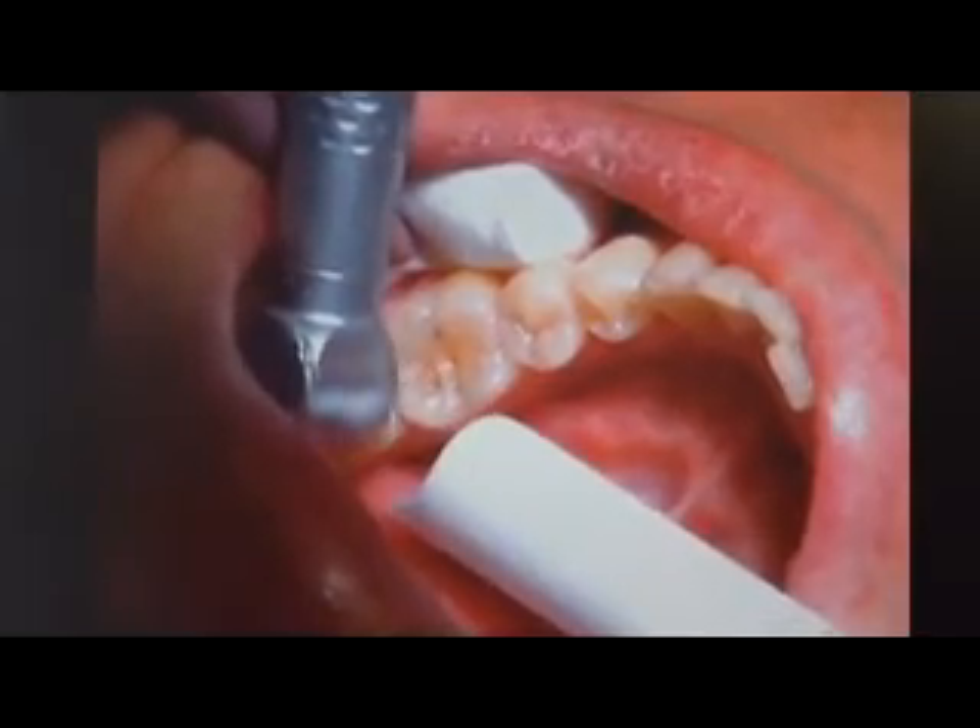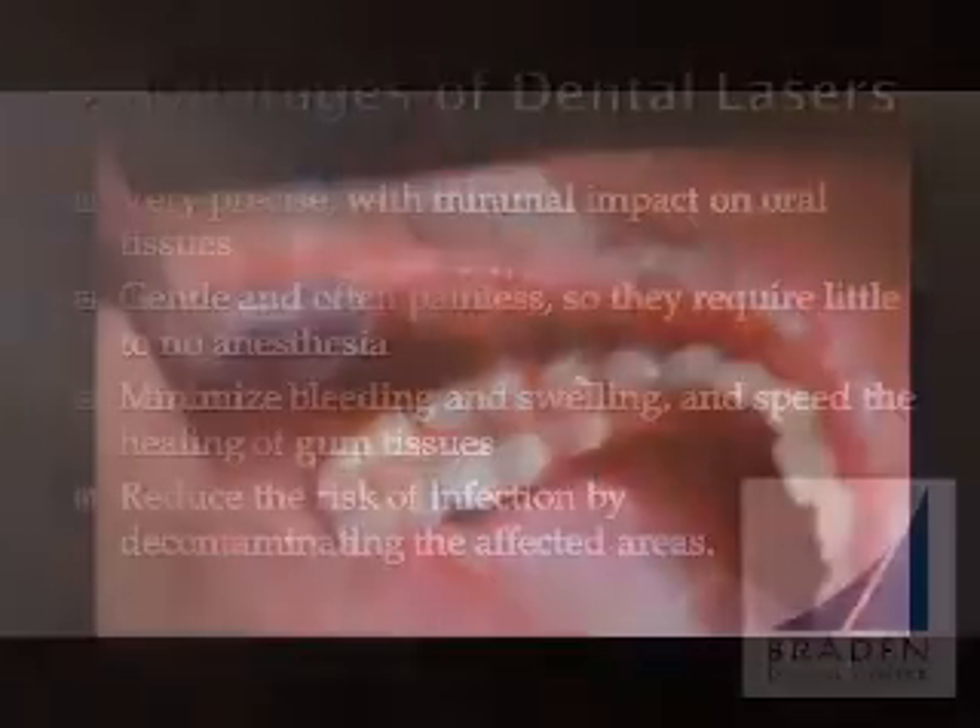We can get you in and out of the dental chair faster, since you are less likely to need an injection. Not using anesthetic can allow us to comfortably perform procedures in several different areas of the mouth at one appointment. This reduces the need for future office visits.